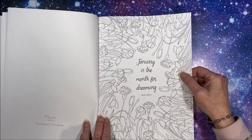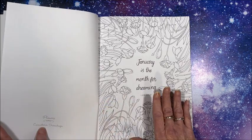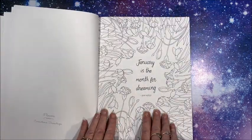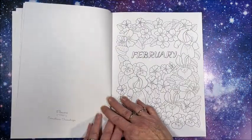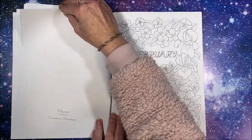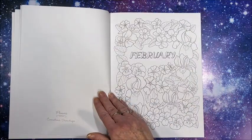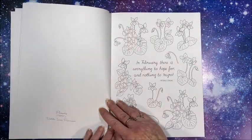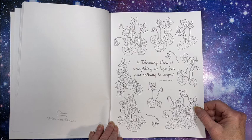January is the month for dreaming. I think the flower list is for the reverse page — we'll find out as we go through the book. Here is February. The carnations and snowdrops listing would be for the January picture, because there are definitely no carnations in the February one. In the February picture we have violets, irises, and primroses. And then we have a quote for February.